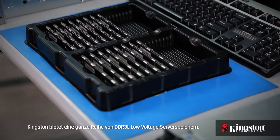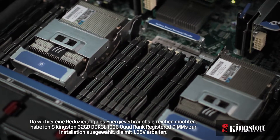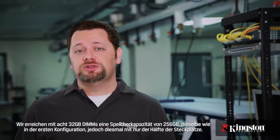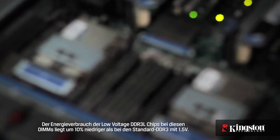With these numbers plotted on our graph, let's test the next configuration. Kingston offers a range of DDR3L low voltage server memory parts. With a power saving strategy in mind, I chose to install eight of Kingston's 32 gigabyte DDR3L-1066 quad rank registered DIMMs operating at 1.35 volts. Eight 32 gigabyte DIMMs will achieve a capacity of 256 gigabytes — the same capacity as our first configuration, but only using half the number of memory sockets. Fewer memory sockets used will mean less power is consumed by the memory banks. The low voltage DDR3L chips on these DIMMs will use about 10% less power compared to standard DDR3 at 1.5 volts. Another benefit comes from using quad rank DIMMs, which draw less power than single or dual rank DIMMs, and operate at lower speeds than standard DDR3, saving even more power.